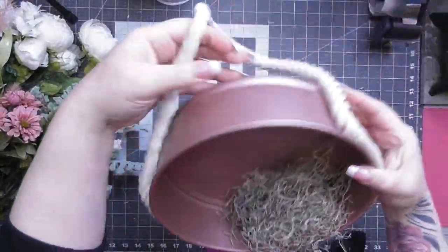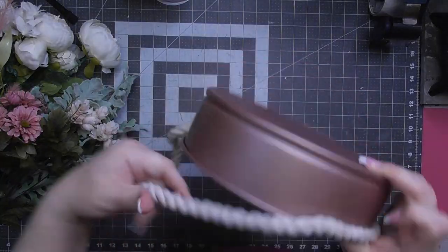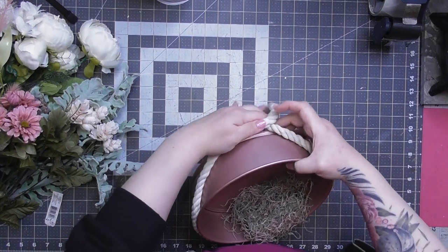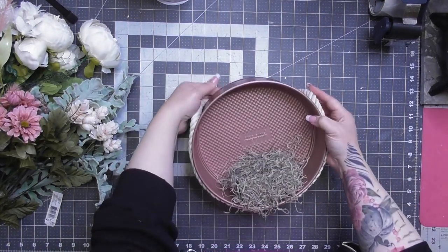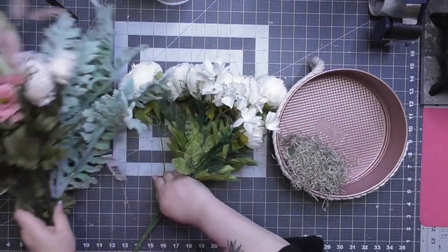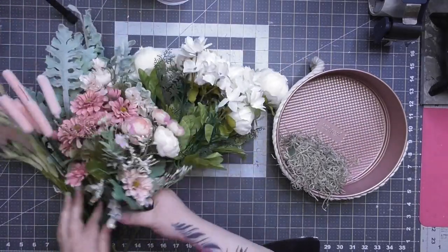Am I the only one who's impatient? I want it to be pretty and I want it to be pretty now. I think I only waited like 30 minutes before I started doing this, but you guys will see what happens. And then again, Starbond came to my rescue. The accelerator is awesome — I'll show you exactly how we do that.